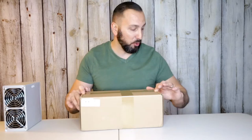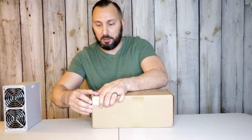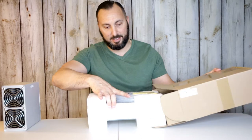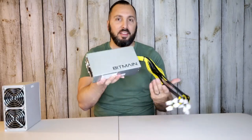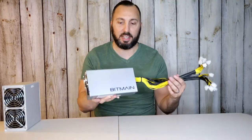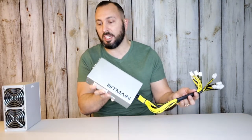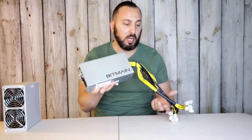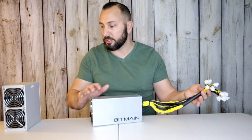Here I have the Bitmain power supply. You're going to need one of these to power up the Dogecoin miner. It is pretty heavy, and it is a little bit noisy — let me show you guys what it sounds like. The fans are going on, so you are going to hear some noise from this — not so much from the actual Dogecoin miner itself, but more from this power supply. You're also going to feel the air blowing out of it.